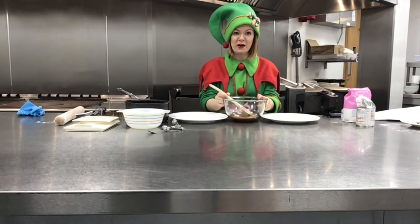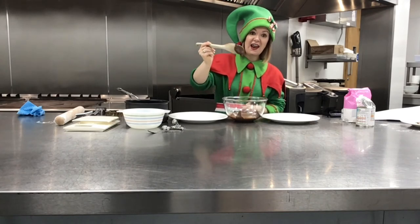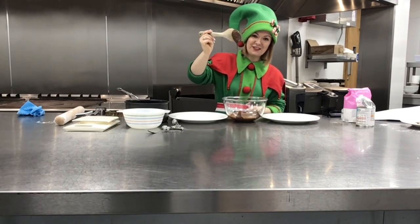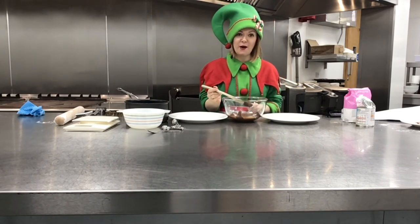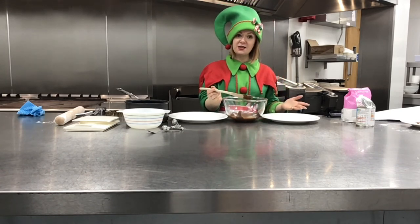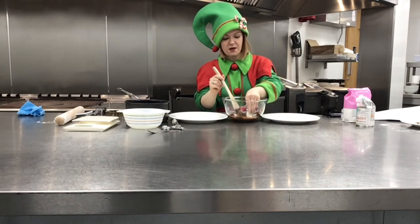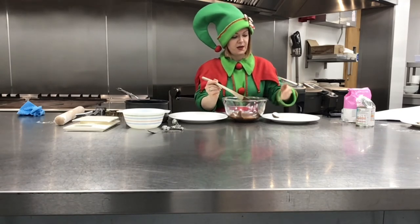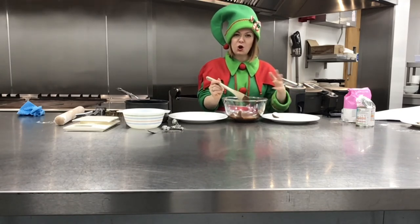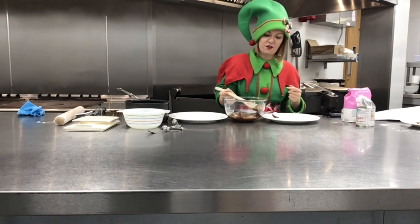My chocolate is now out of the microwave and it is in liquid form — check that out! I can drizzle it over the top of my peppermint creams in different designs, or I can even dip them in to get a really cool effect. Once the chocolate cools, it will harden again and return from a liquid to its solid state.